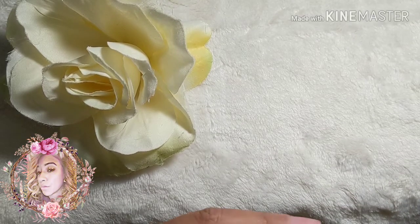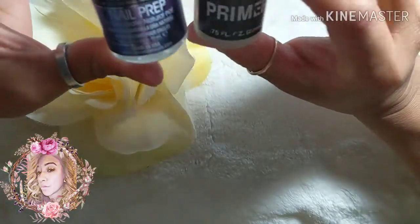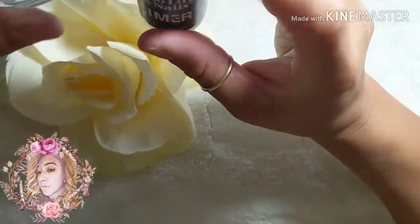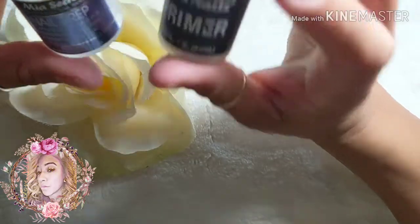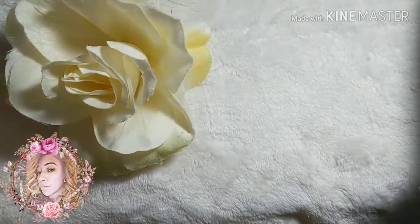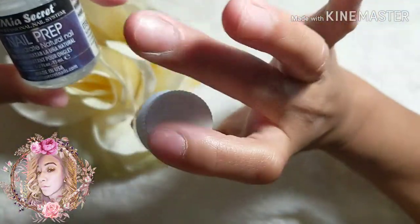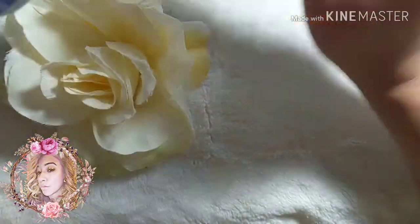After applying your tips, you are going to need your dehydrator and your primer. I use the Mia Secret nail prep dehydrator and the No Lift Nails primer from Sally's — these work really well for me. I recommend applying two coats of the dehydrator and two coats of the primer.